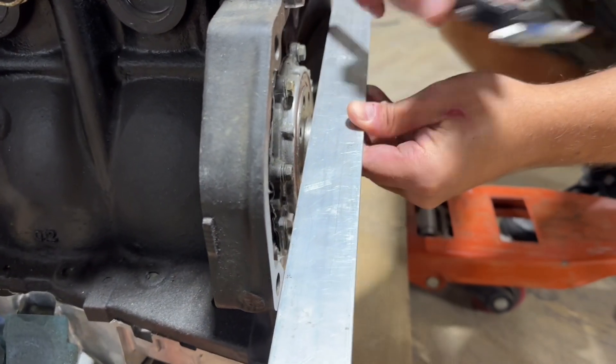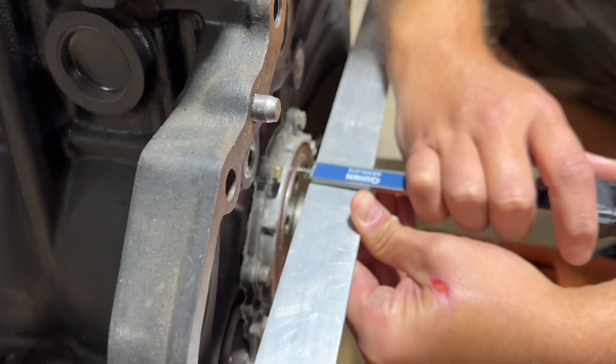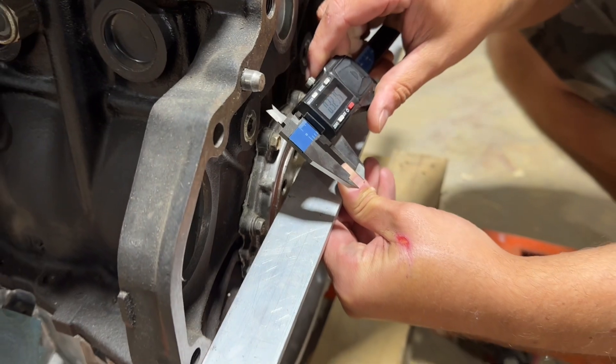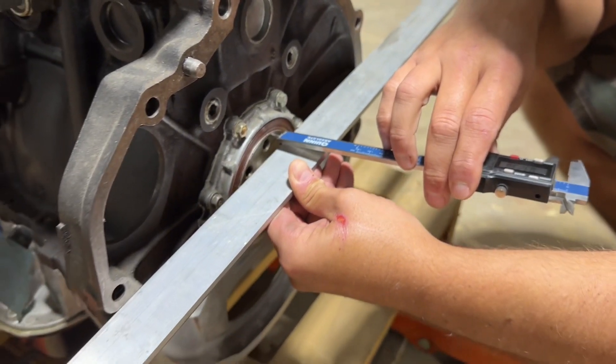You take a set of calipers and measure from the surface of the crank out to the surface of the bell housing. In this case you can see it's 0.32, so that's your crank offset.